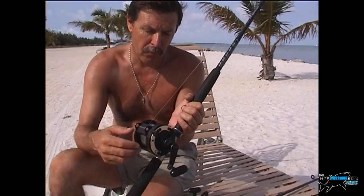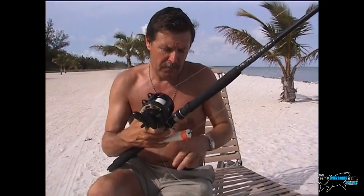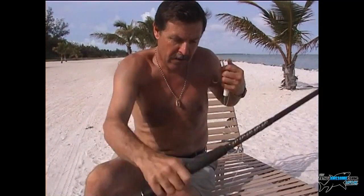I would suggest going heavy tackle. A reel like the TLD 20 — I overline it and put 50-pound Ande Premium on it. Ande Premium generally over-tests slightly, so the 50 probably goes about 52. The reason for this is twofold: one for setting the hook, and two for abrasion resistance. You've got crab pot buoys, bridges, all sorts of snags around here. Why fight a fish for two hours on 12-pound and have it swim straight through a bridge? Catch the fish, unhook it, photograph it, release it, go catch another one.